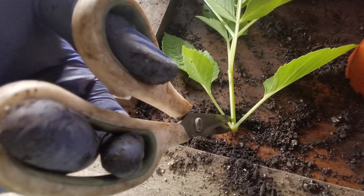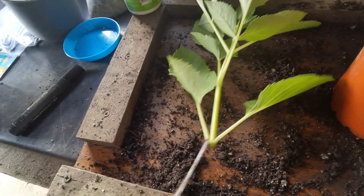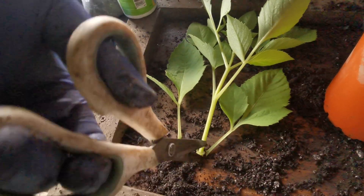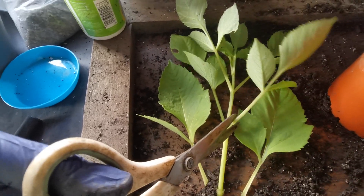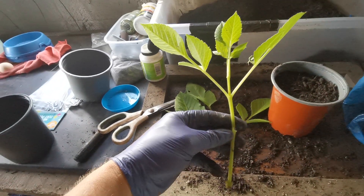There we are, all mixed with the grit — back into the pot. Now back to the cutting I've taken. I'm going to use scissors — you can use a penknife — and I'm going to take off all these lower leaves and the next set of leaves as well.